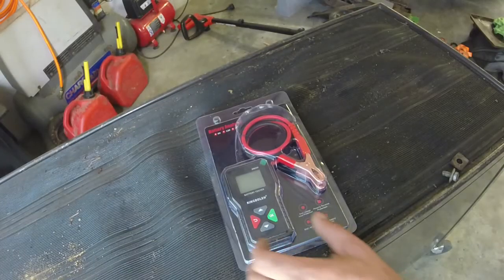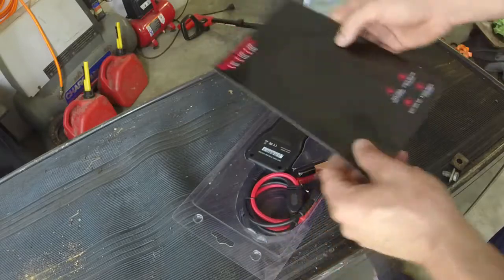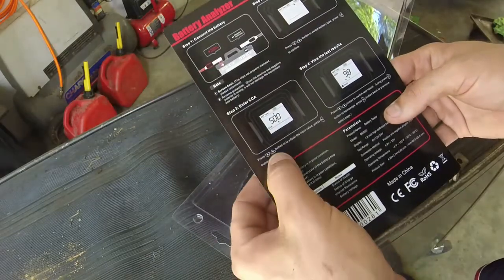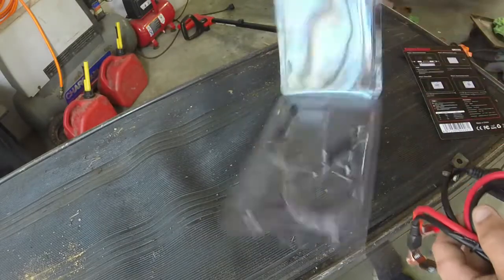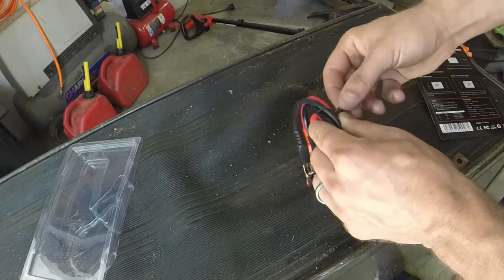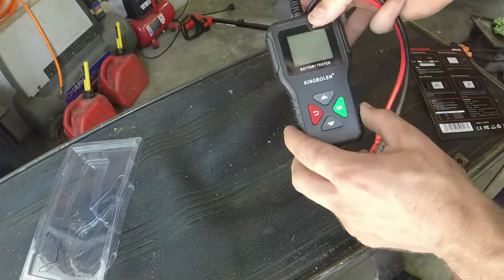I'll have a link to the product in the description below. It's right around $30, maybe a little bit cheaper for this battery analyzer. Opening it up, there's a quick guide on the back that tells you about any issues. It's really simple — nothing much to it at all. The package comes with a little twist tie, but apart from that it's just a battery tester. Basically it's just your negative and positive leads.